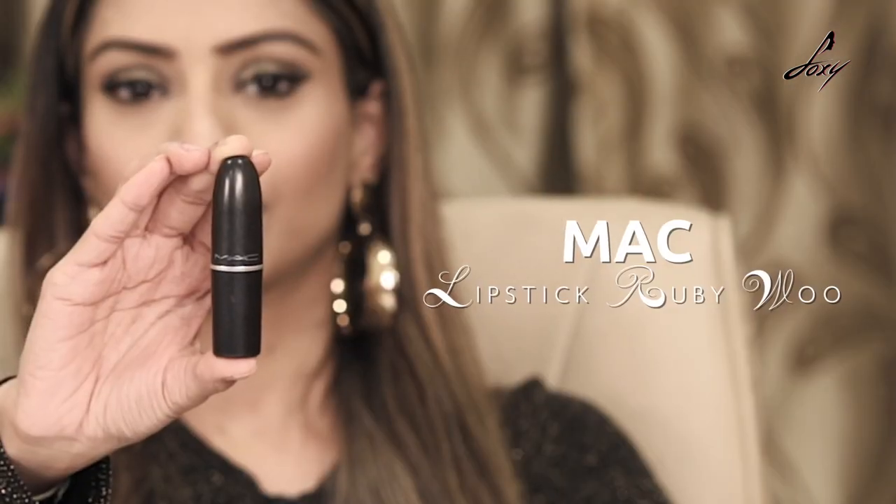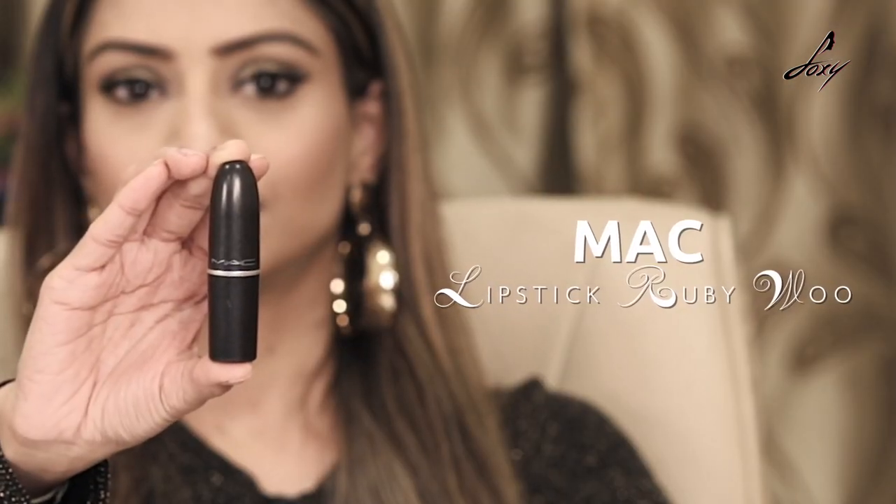Now it's time to apply lipstick. I'll be using my favorite MAC lipstick, which is Ruby Woo. You don't really need a lip liner — this is good enough — so I'm just going to apply it on my lips.